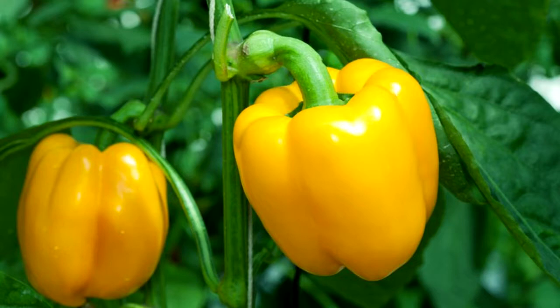Top 10 tips for growing peppers. Number 1: plant where they will get at least 10 hours of direct sunlight. Number 2: leave about 18 to 20 inches of space between each plant to allow for air to circulate. Hot pepper cultivars need less room between plants than sweeter varieties.